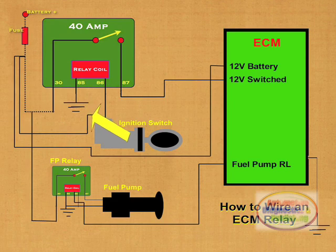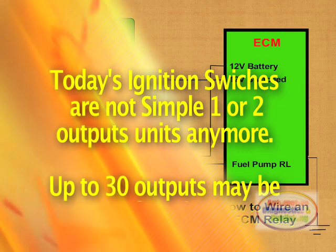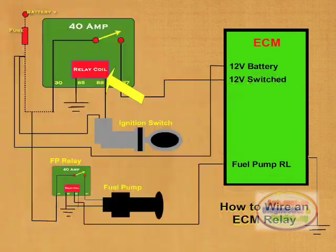Modern ignition switches have multiple 12 volt outputs — as many as 30 outputs. The idea is to separate the power distribution at the ignition switch itself to make it simpler to diagnose, and for safety reasons.